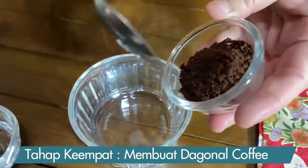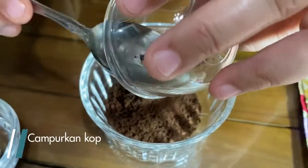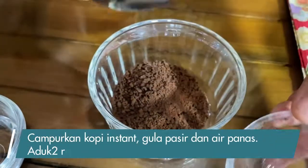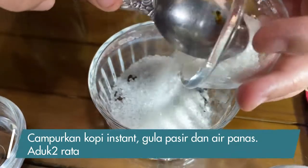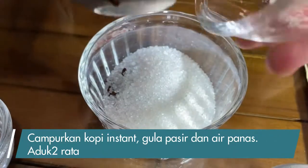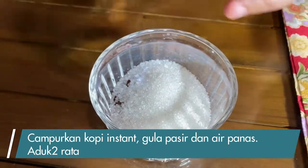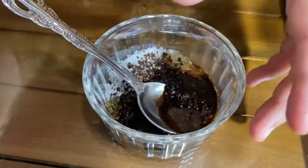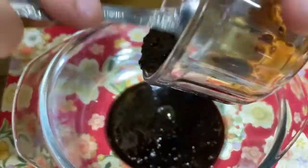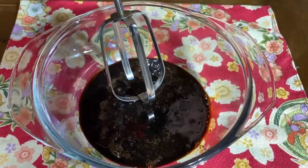Ini kopinya — kopi instan, bukan kopi tukang ya. Ini gula. Perbandingannya sama, satu banding satu banding satu. Kalau kopinya satu, gulanya satu, air panasnya juga sama. Aduk dulu, bisa pakai whisk atau garpu, cuma lama. Aku pakai mixer aja.